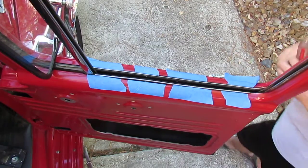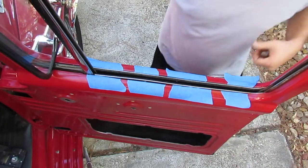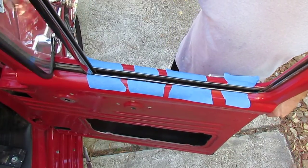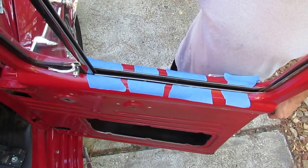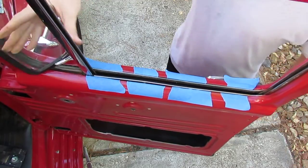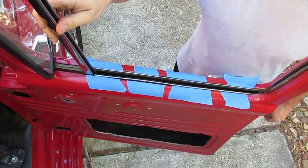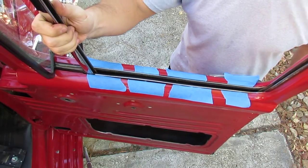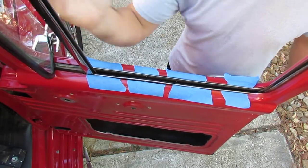Welcome back. The whole point is we're trying to get this window to stop flopping around, because when we're at 55 miles an hour the window closes on us. So we need to remove this division bar. Now the manufacturer's manual for your 1956 F100 says...